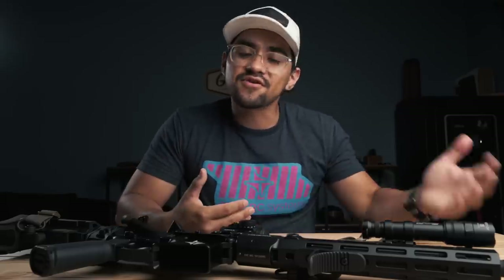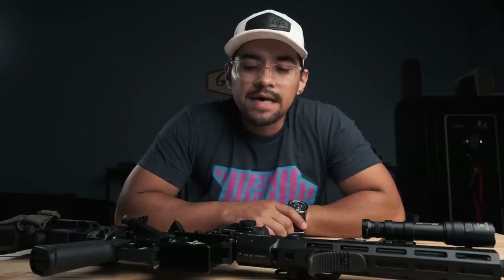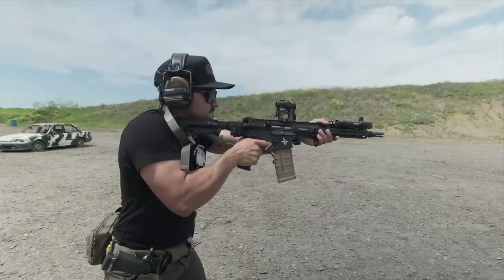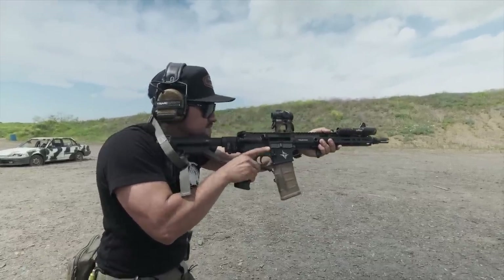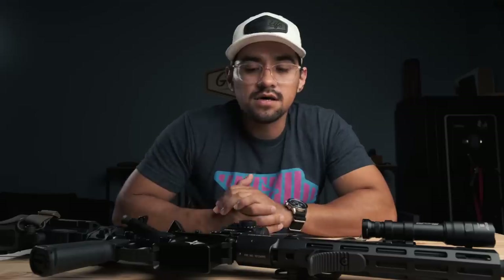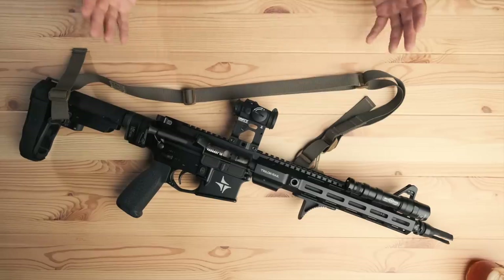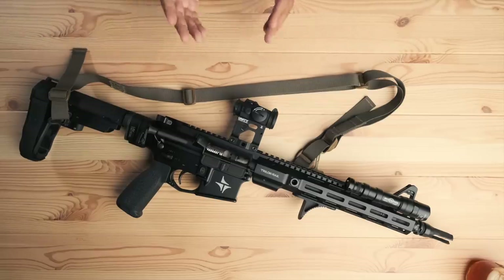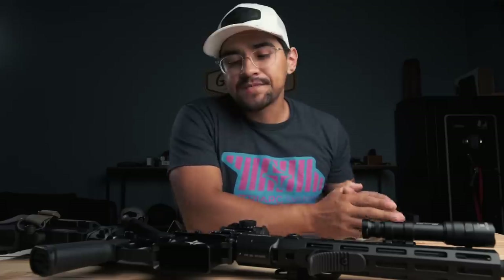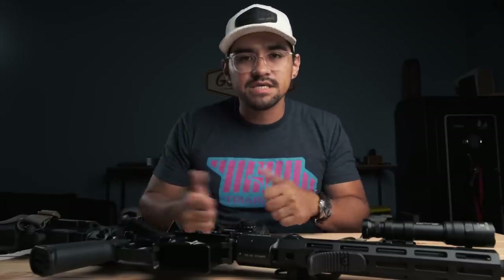I obviously chose the 12.5 — I had the 13.9 and Sam now has it. If I could only have one gun, one length, I would do the 12.5. I like the smaller package and the velocity you get out of it. You can still reach out to some distance. Your velocity coming out of this gun with 75-grain hollow point boat tail match-grade ammo is right around 2,626 feet per second. The 13.9 gets you around 2,712. Either way, both are good all-around lengths. But it really depends on your mission set. If you want a buttstock and need that 16-inch length, go 13.9 — amazing gun. If you don't need that and you're cool with the pistol brace, go with the 12.5.